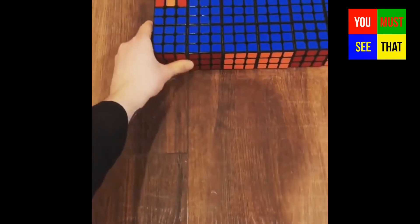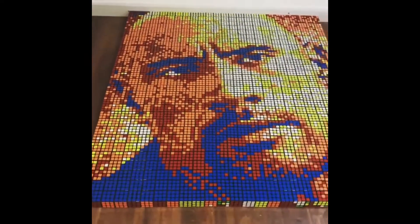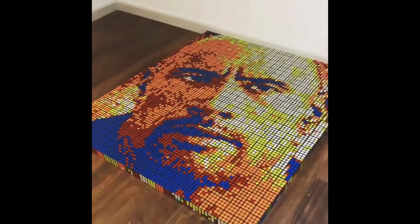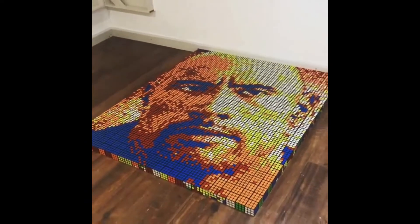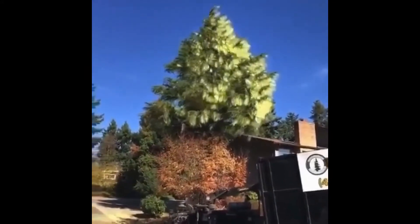Welcome everyone! This guy made the portrait of the rock with 725 Rubik's cubes. This tree has got a lot of spring pollen, a lot of times.